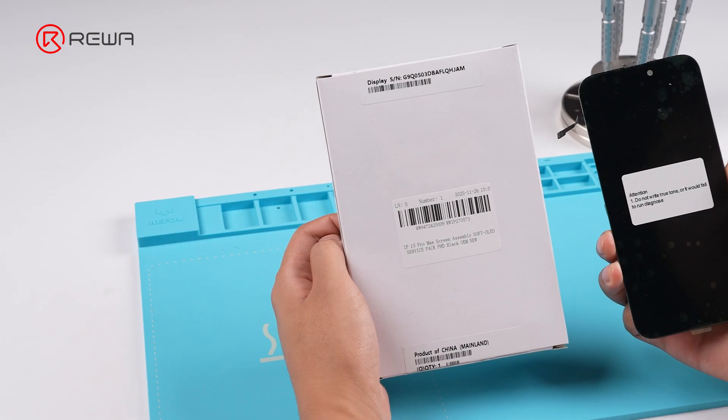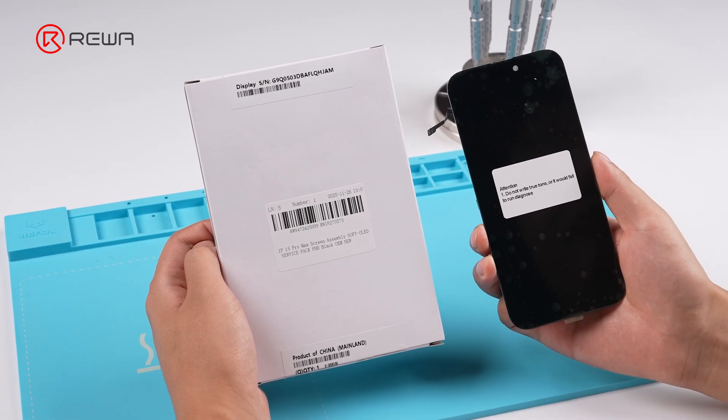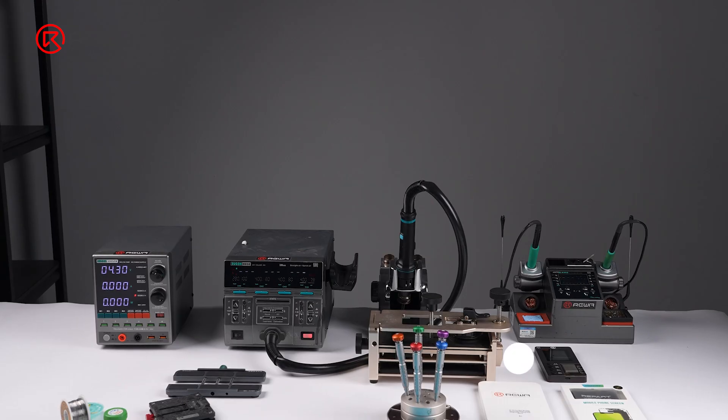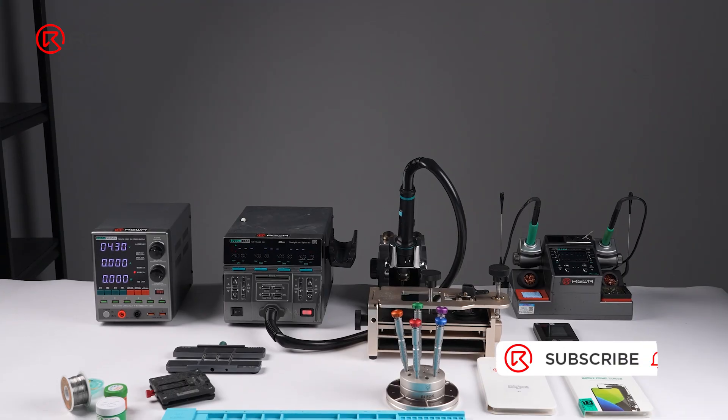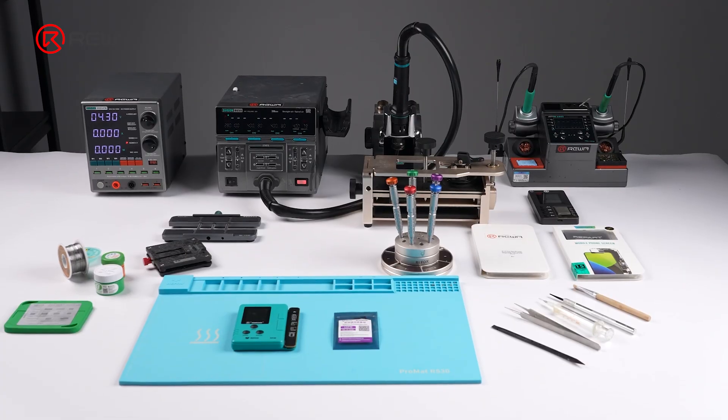Besides the programmable sensor flex solution, Ray will also provide service pack and OEM pulled screens with paired sensor flexes that can also address this issue. Ray will continue updating our repair tests and findings for iOS 26. Thank you for watching.